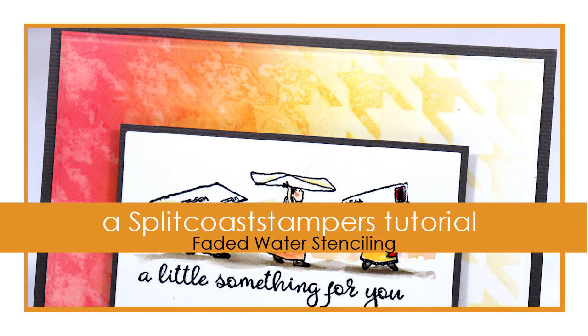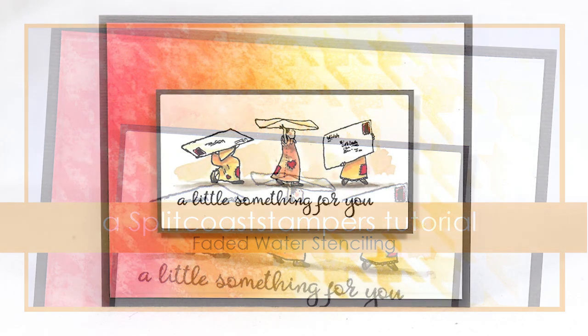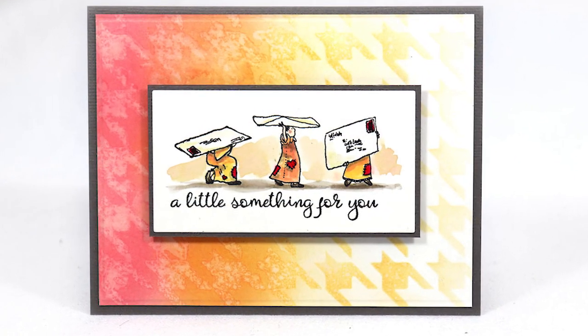Hi, this is Dina for Splitcoaststampers. In this video I've got a stenciling technique for you that creates a double fade.